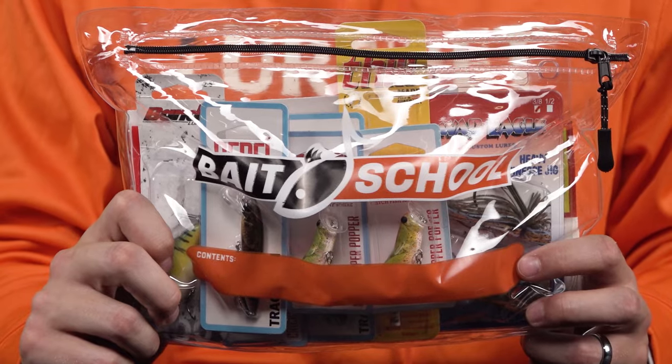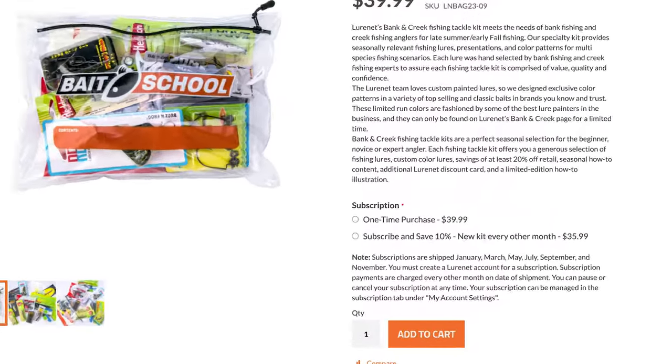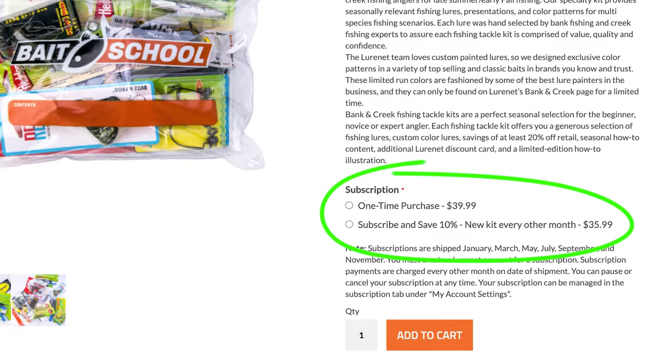As always, everything comes packed in the resealable Banking Creek Tackle Kit. This is a kit that you do not want to miss out on. Go to lurenet.com, click subscribe, and sign up to get this kit — you're going to be seriously surprised by how custom the lures are. If you're serious about catching fish in November and December, head to lurenet.com.